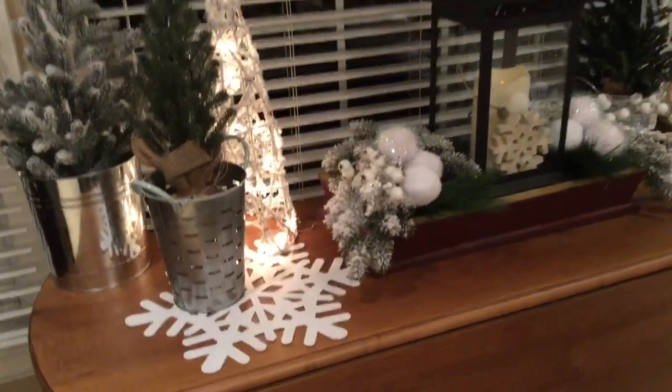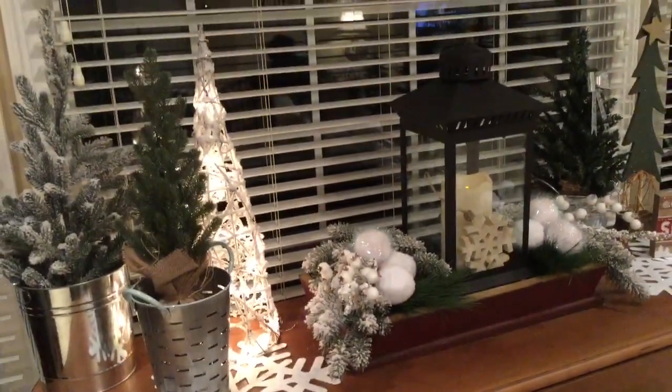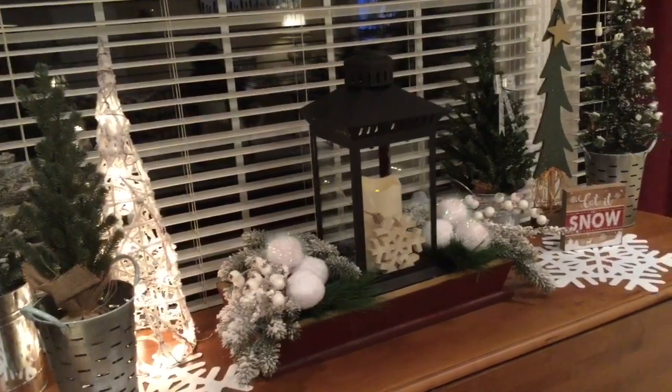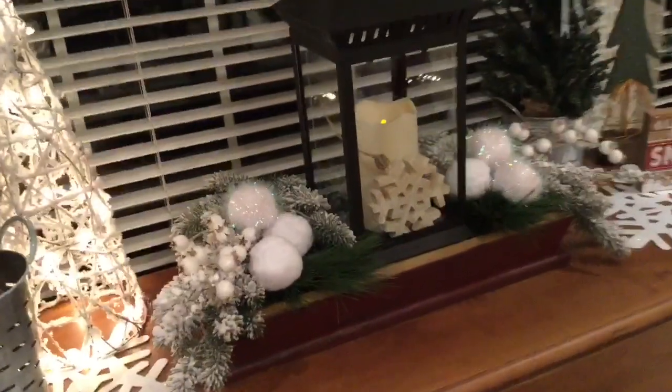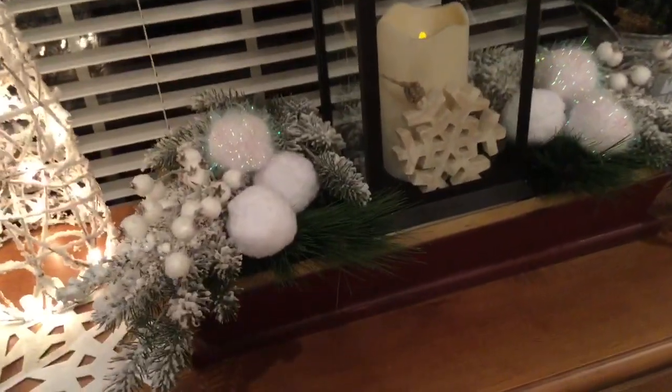At night, y'all, it gives me all that cozy vibe that I love, because it gets dark at 5 o'clock. This makes me smile, it makes me happy. Look at those cute snowballs and my snowflakes.